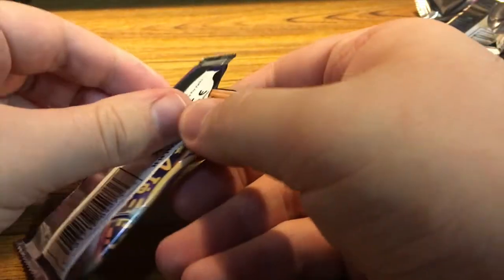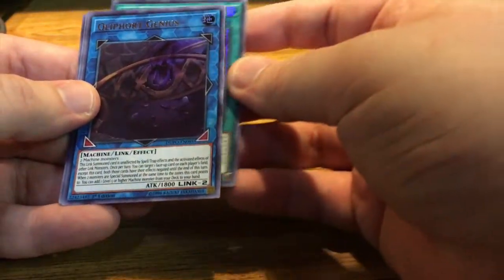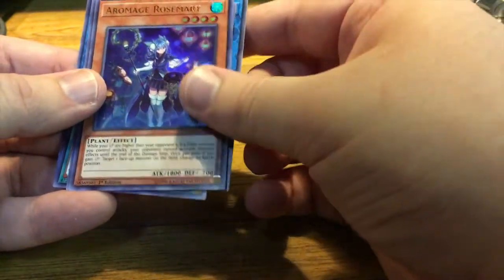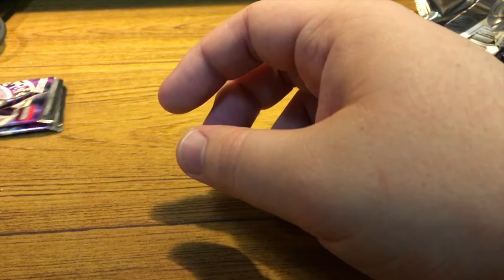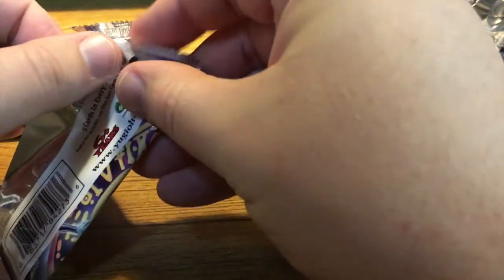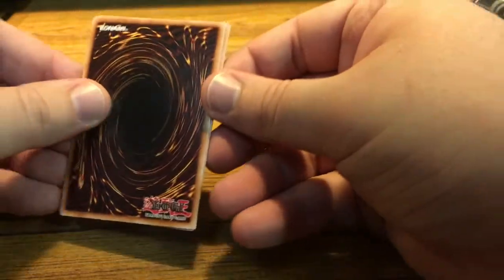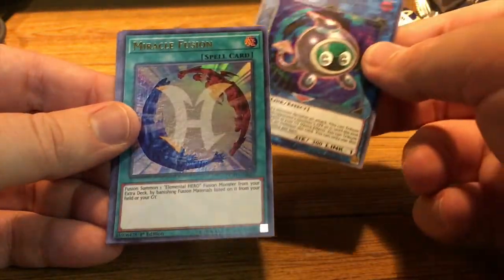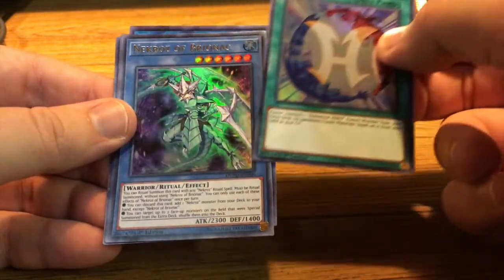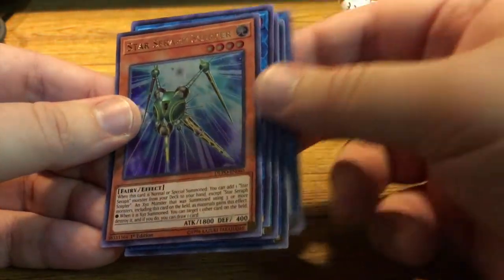Pack number six — let's keep going. We're looking for Evenly Matched and Infinite Impermanence. Dark Magical Circle. Clifffort Genius. Platinum Gadget. Aromage Rosemary. And El-Shaddoll Fusion. So we have another Dark Magical Circle. Just a reminder — if you want to see any more Yu-Gi-Oh videos, let me know in the comments below. Also, we got another Linkuriboh — now that's three, I don't need another. Miracle Fusion for an Elemental Hero card. Double Bite Dragon. And Star Seraph Scepter.